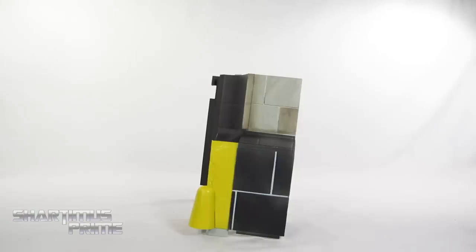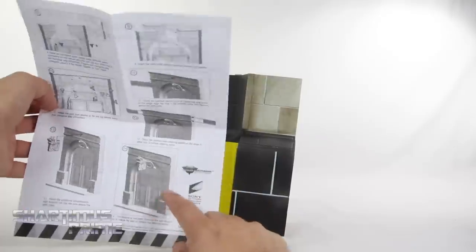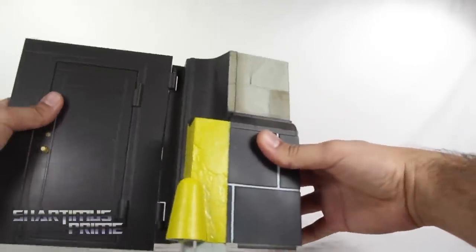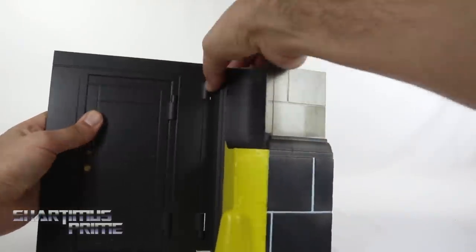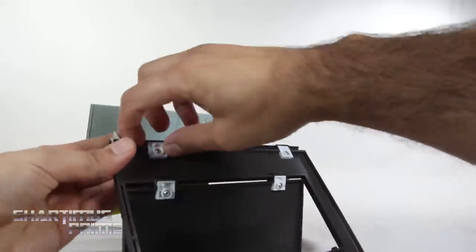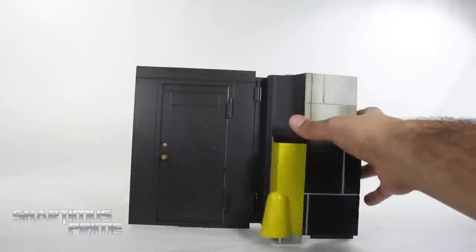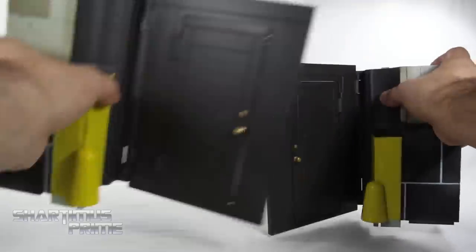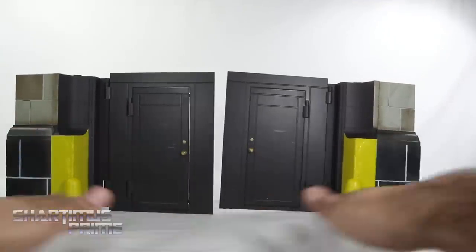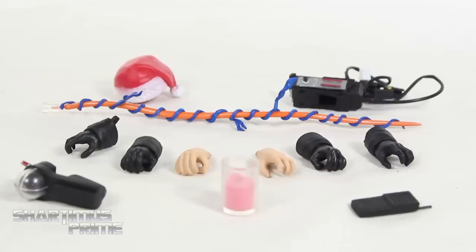Egon comes with his Build-a-Firehouse piece. Diamond Select Toys does include instructions to help put that together — that's going to look really awesome if I ever complete it. I have a door right here that could plug into this side of the wall. There are little tabs that stick out and lock it into place — you push that in or pull this little piece in and it locks. You can see I have two pieces here, so this thing is going to be pretty wide. I just need some floor pieces and a top piece.